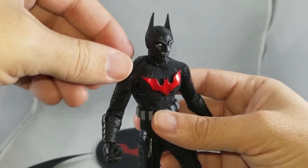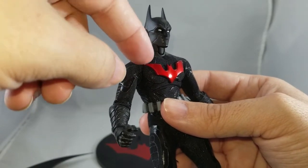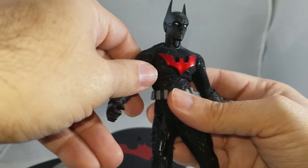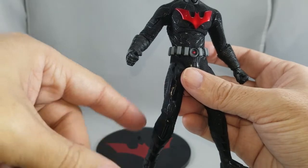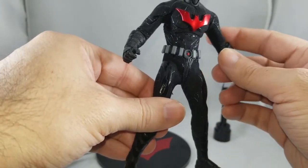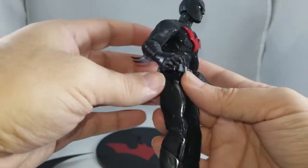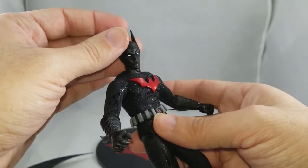Up close you can see the difference — where the fabric ends and the plastic begins. It works to some degree but it's not perfect or streamlined. Batman Beyond's suit is supposed to be all one seamless color and fabric. This might have been a figure that could have taken a page from Iron Man and gone all plastic — I'd have loved to see what it would look like had they done the entire suit in plastic, seamlessly from the neck to the body.